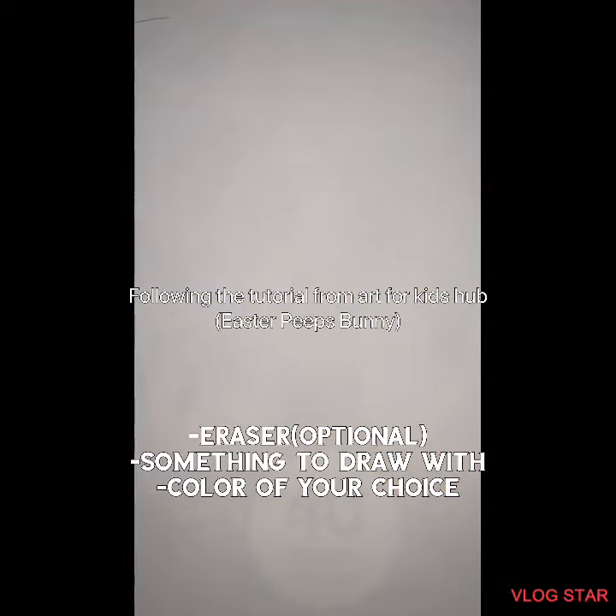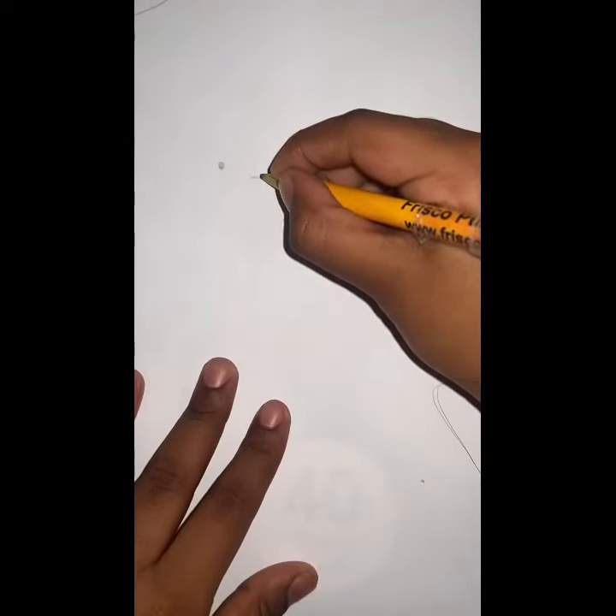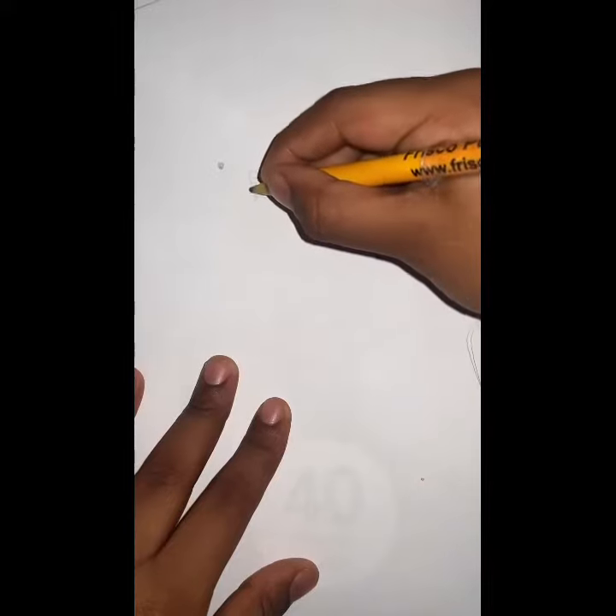The supplies you will be needing is... You can choose any color of your choice. First start by drawing the eyes. That's going to be your Easter Peeps bunny's nose.